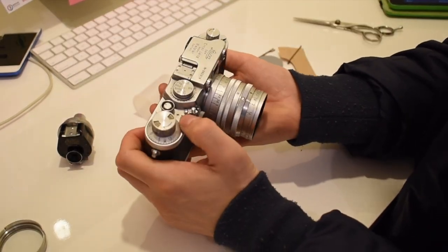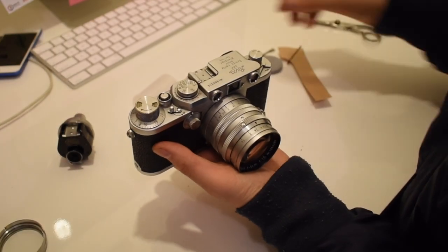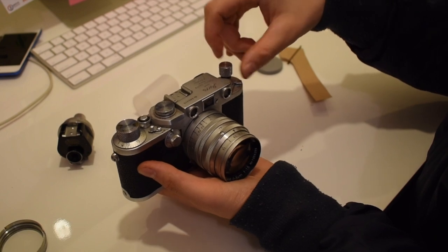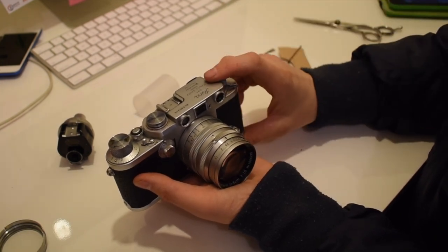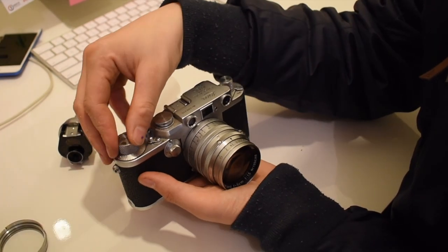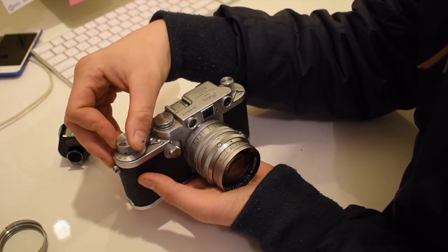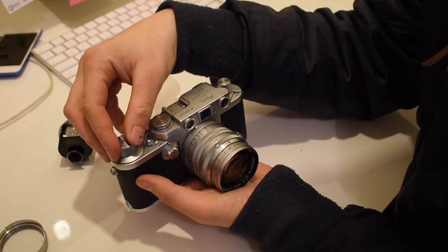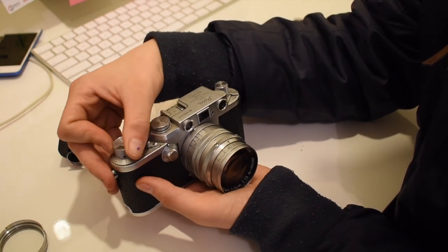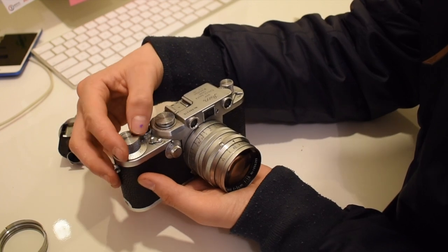Make sure everything's all on and then lock it. Now to set it up for your next lot of pictures, pop this into advance mode. Lift this one up and take up the slack so it's nice and tight, then pop that back down. To know that it's properly loaded, as you start spinning this one, this should spin.